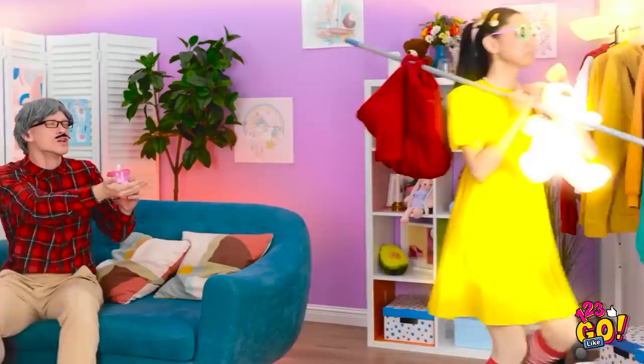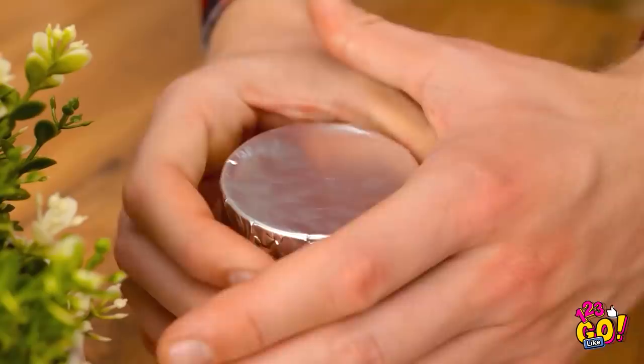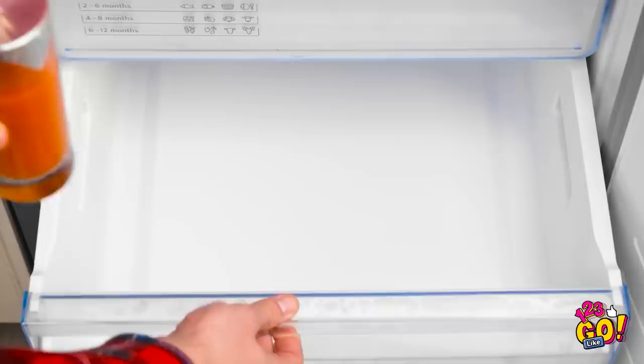Sweetheart? What will I tell your mom? NOOOOOOO!!! But I need to replace the ice cream quick! Hmm. Carrot juice. I'm a genius! Pour some juice into a glass. Place some foil over the top. Press the foil down tightly. And then push a popsicle stick through it. Put it in the freezer and wait for it to set.